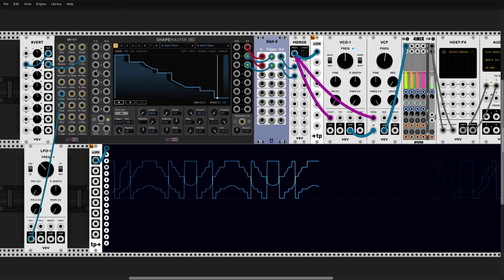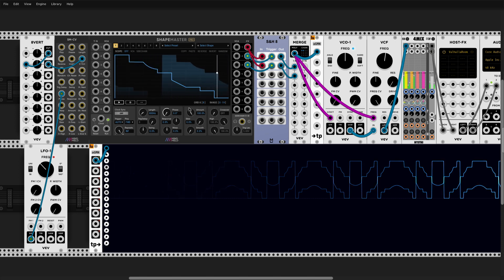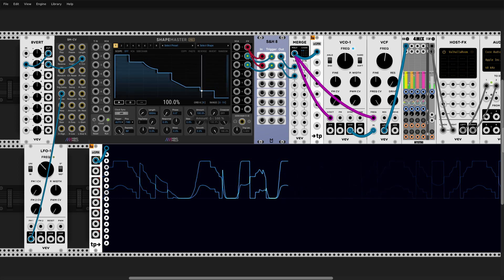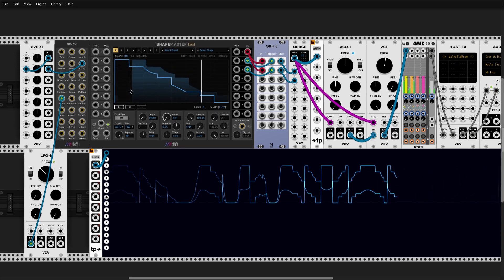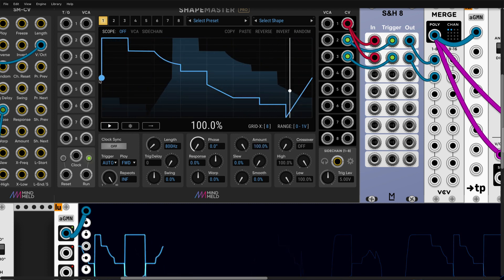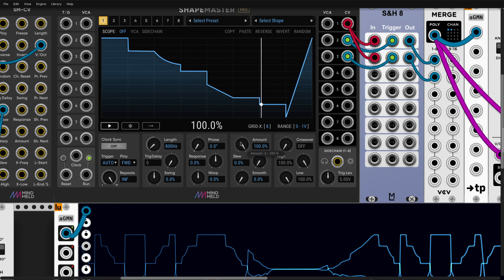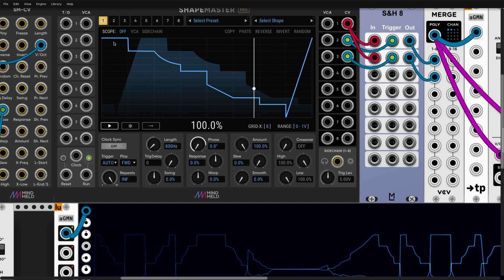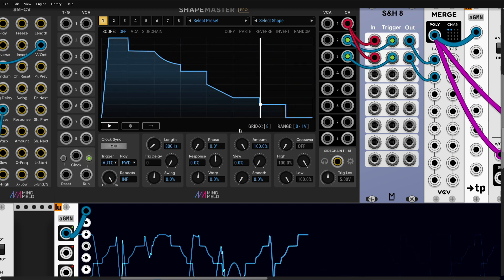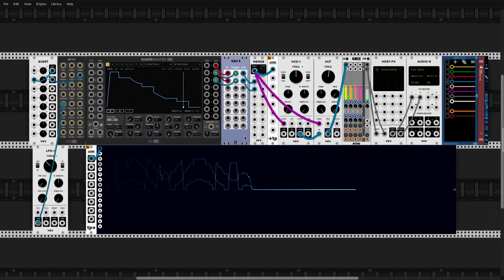There's one little thing I wanted to mention: changing the amount. It's nice if you want to narrow all those shapes to one place. Just remember, in ShapeMaster the amount is scaled to the first point — so if you do this, it will go into that point. This is also very useful if you want to do some kind of ducking or sidechaining — remember that the first point determines what will happen to the shape when you reduce amount to zero.